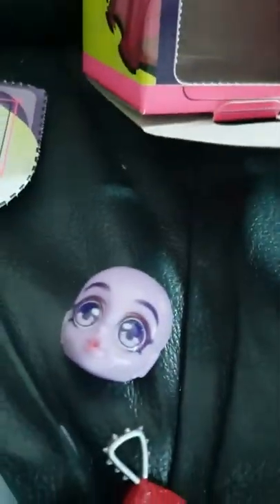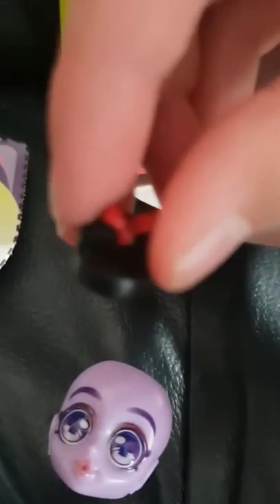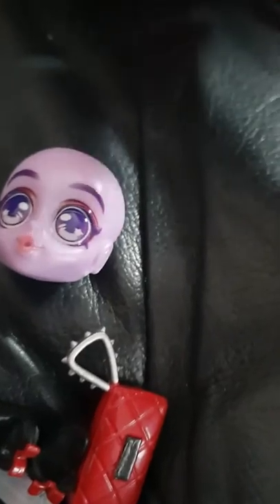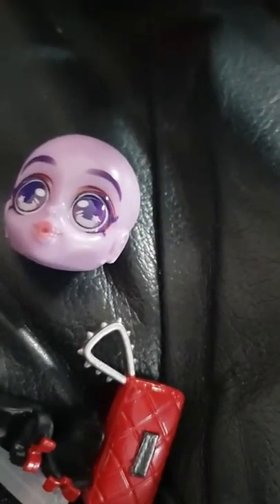I think we have the other one in here too. Yep, we had the other one. It's the same looking one. And then we got — what, so tiny. I think it's a bracelet. Yeah, it's a bracelet. It's a clock bracelet. It's actually a clock.